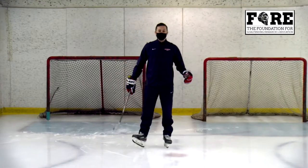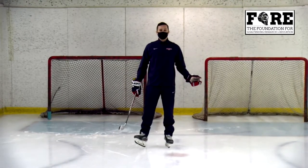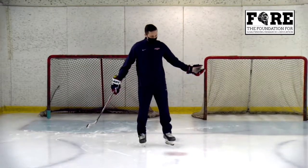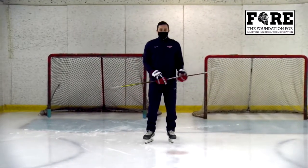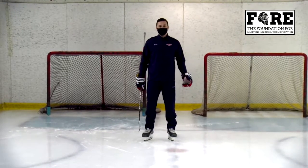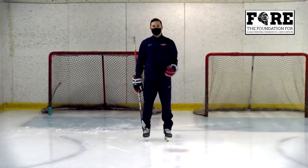For today's presentation, I'm asking everyone at home to grab some space. Look around you — if you have a space big enough for a crease, get up, stand up, make sure there's nothing you can trip on. Today I want you to focus on: I'm the shooter, everyone at home you're the goalie.